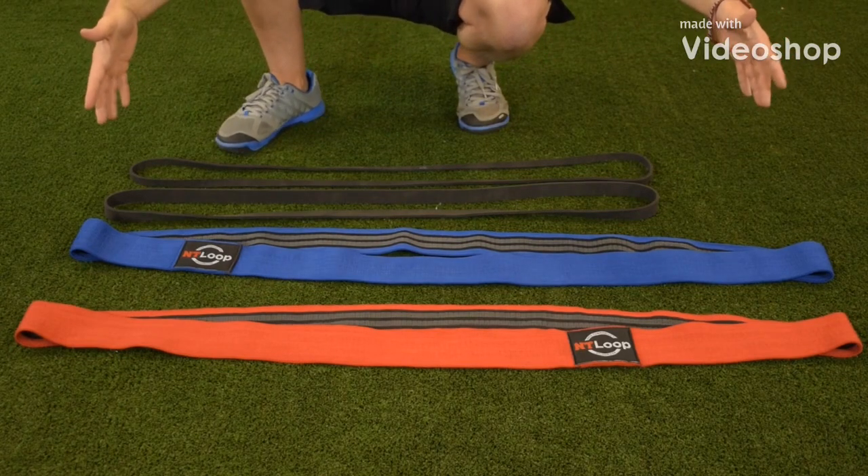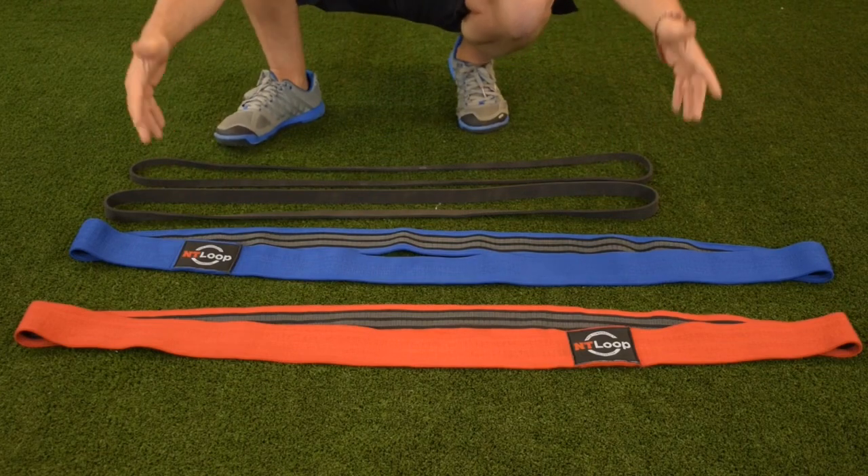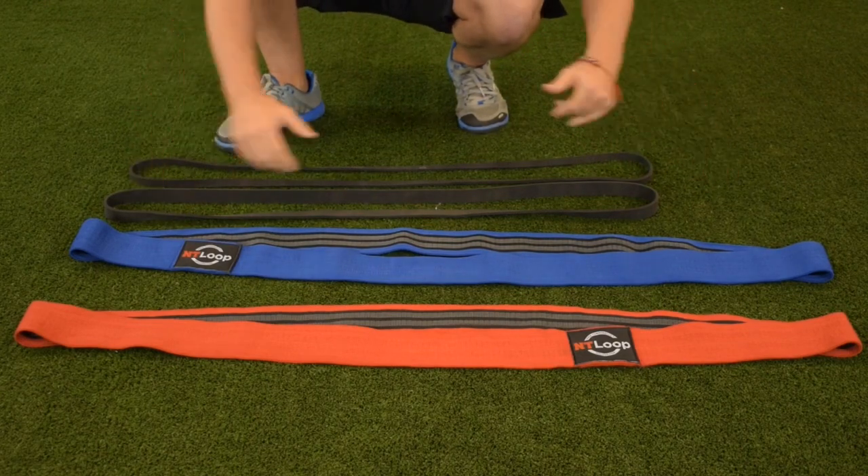You can see the length and size of the NT loops compared to your standard latex bands, which are 40 inches in length. The NT loops are 50 inches in length.